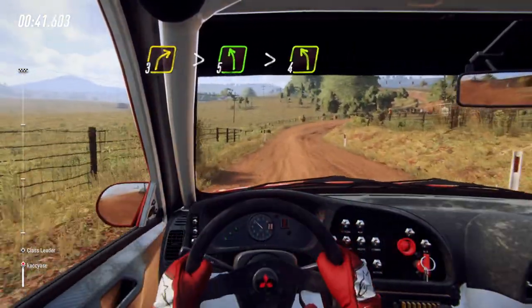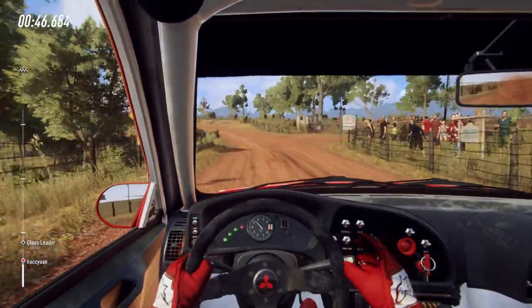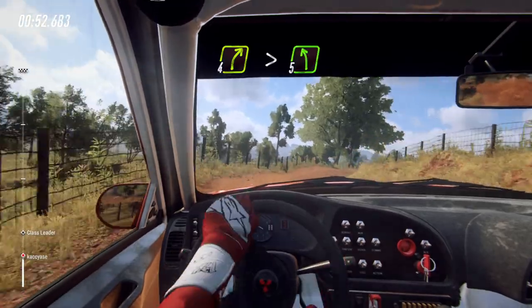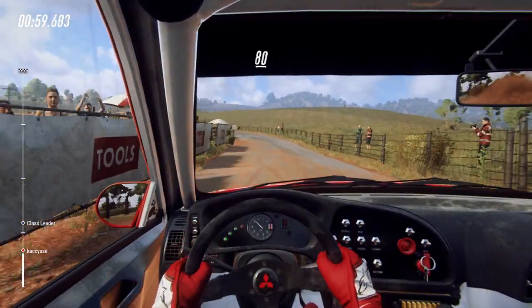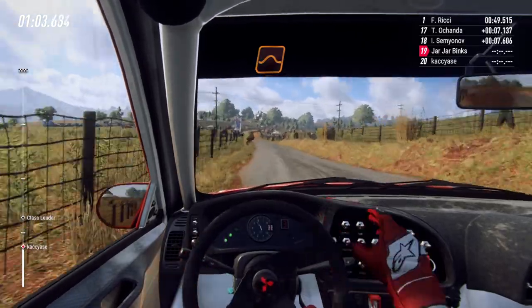Into five left long, tightens four. Into four right over crest long, tightens. To tarmac, five left long. 80. Gravel, flat middle of a jump. 80.